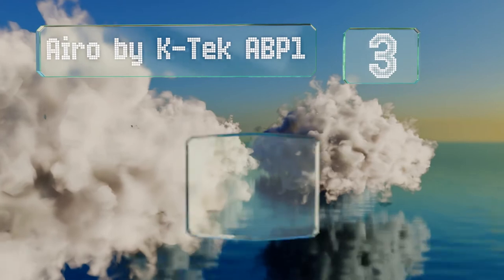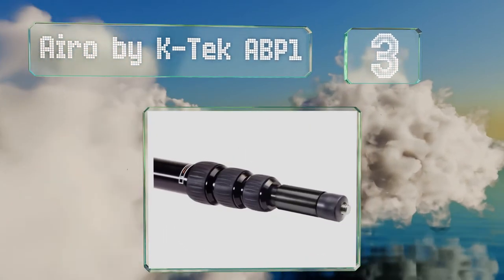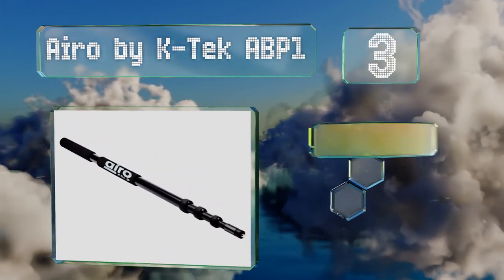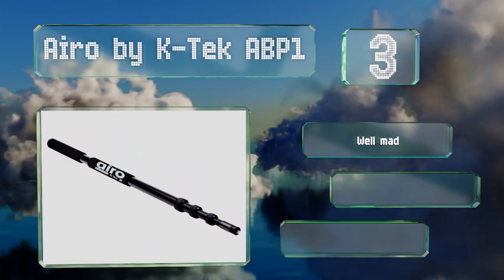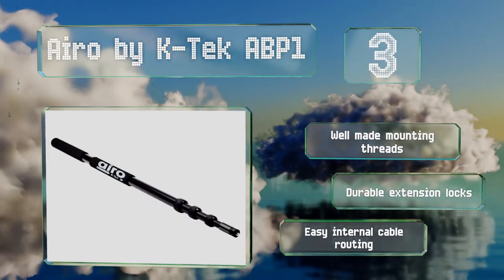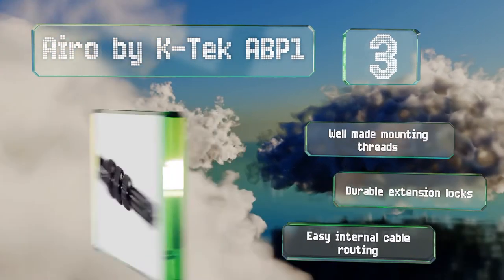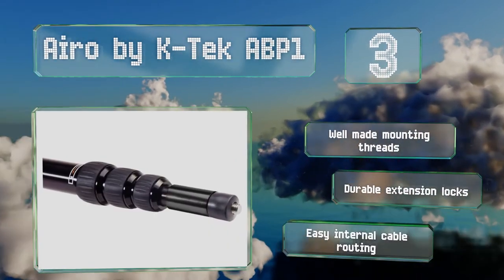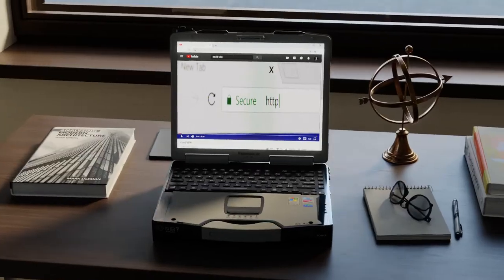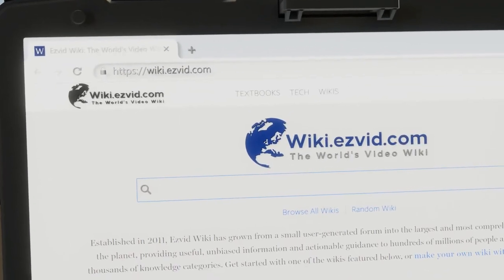Nearing the top of our list at number three, the Aero by Katek ABP1 represents the company's effort to bring the quality of their high-end series to the low-end market. Its build is generally superior to offerings from little-known brands at the same price range and it's a great choice for beginners or the budget conscious. It comes with well-made mounting threads, durable extension locks, and easy internal cable routing.